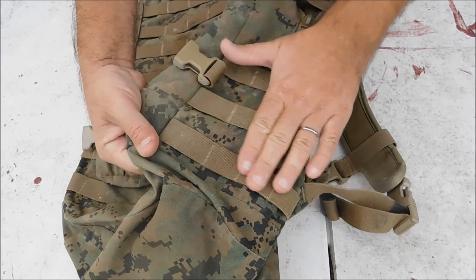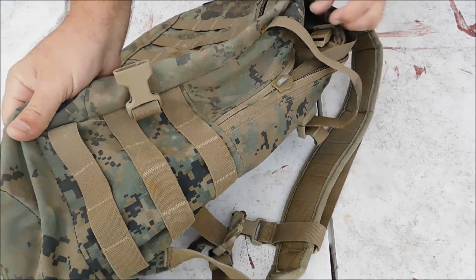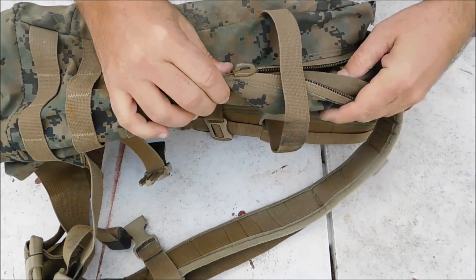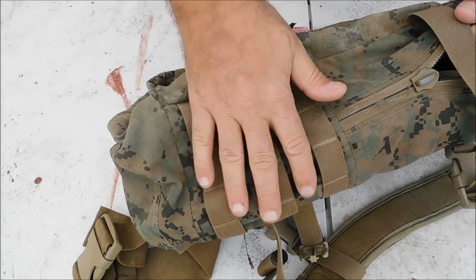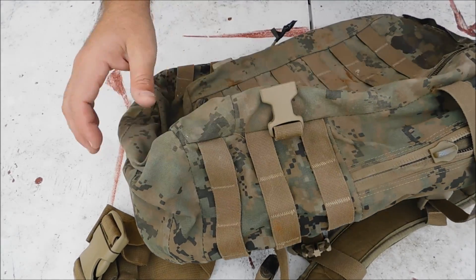Let's look at the side. You've got your webbing here for a canteen, some type of pouch or anything, but there's no webbing up here for attaching a knife or any other item at the top, nor is there any webbing on this side. So it's basically got just one set of webbing down here at the bottom — ammo pouch, first aid kit, canteen, whatever you want.